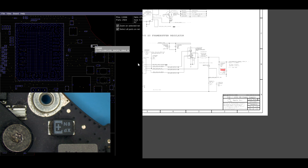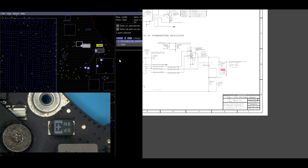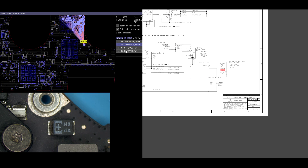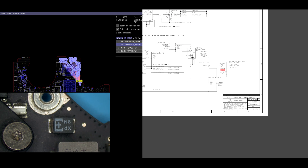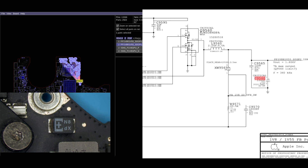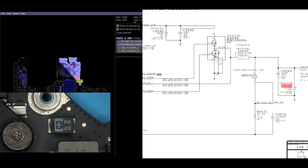C9560 goes to R5413, which is a current sense resistor, and the output of this is going to wind up going to the graphics chip and also the graphics chip memory. This is the frame buffer regulator circuit, so this is for the frame buffer for the GPU. This is the capacitor on output that's going to store the pulses that are created by the buck converter.